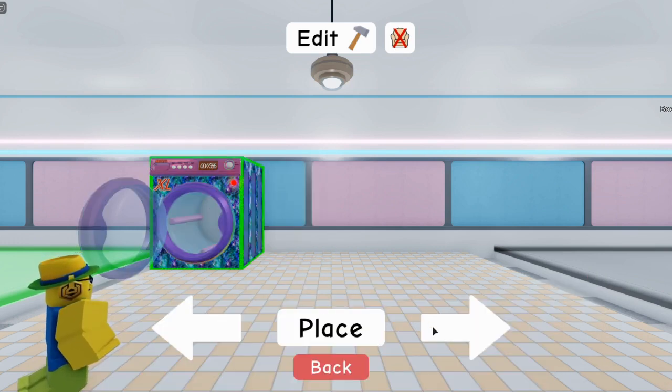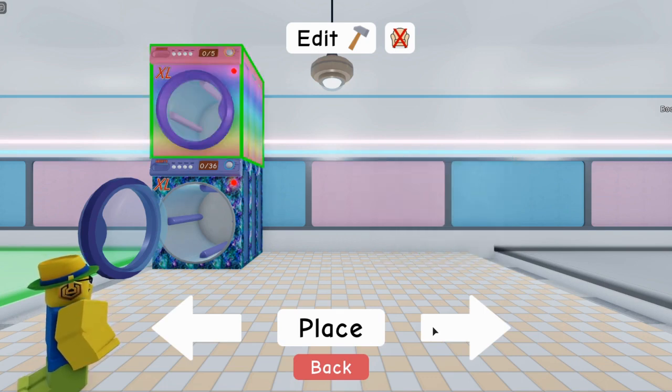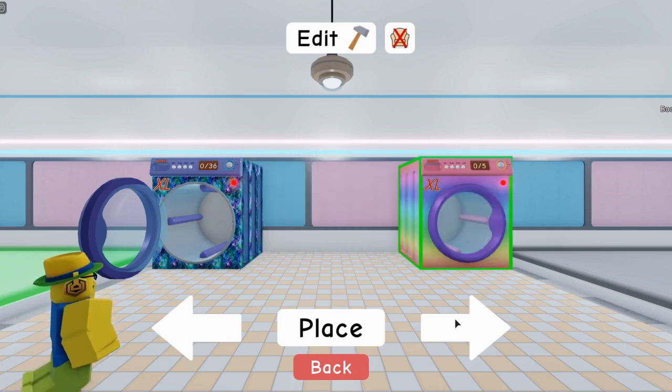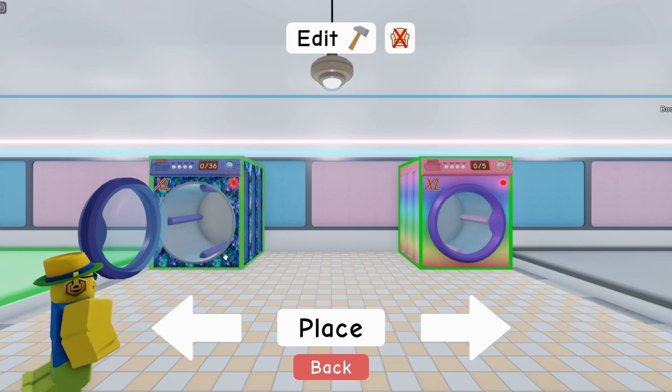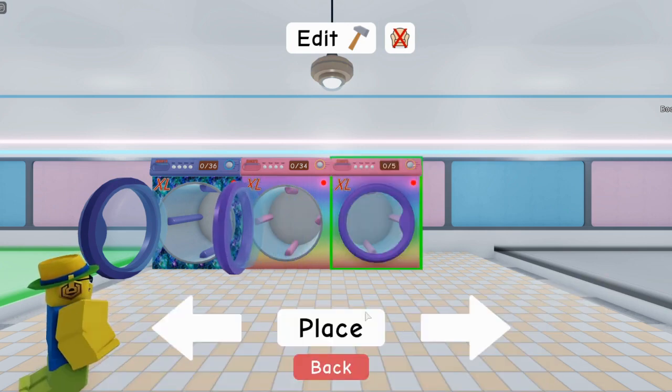So you can place one right here, right here, here, here, and you can also place them on top, just like this — by clicking the button, it will put it on top. But it has to be on top of another laundry machine; it can't just float there. So let's go ahead and place these.